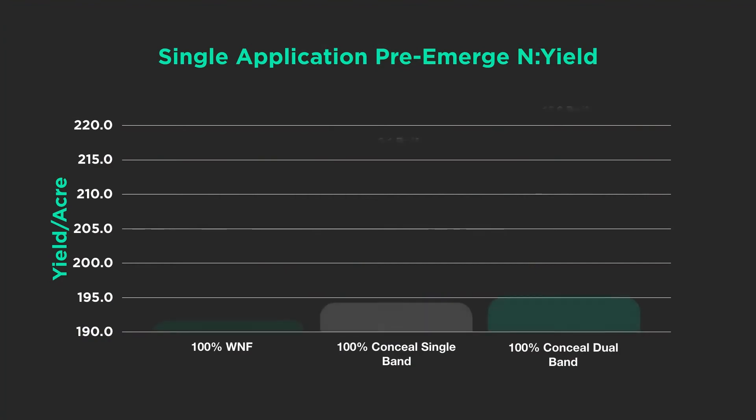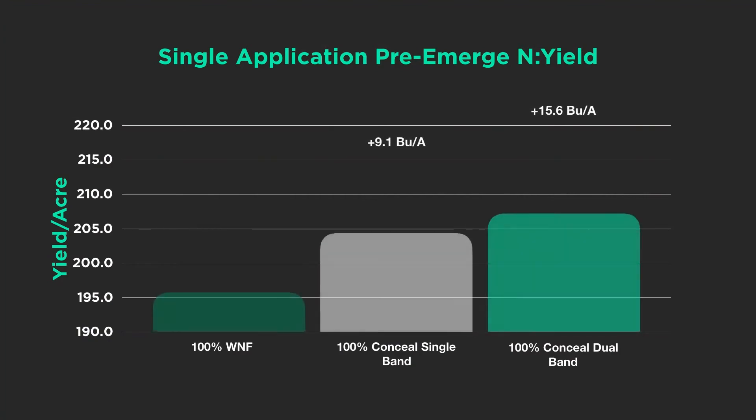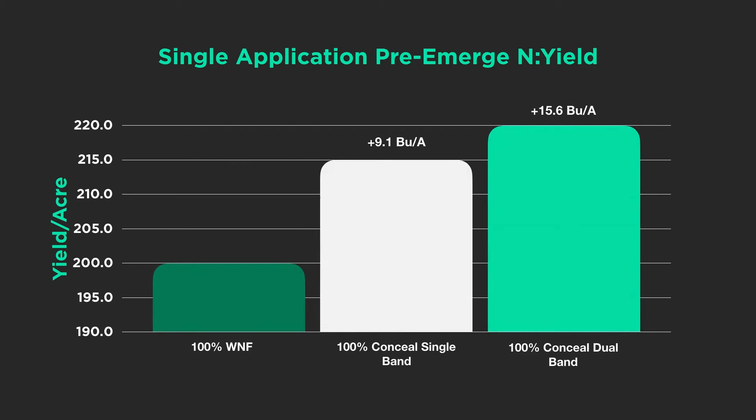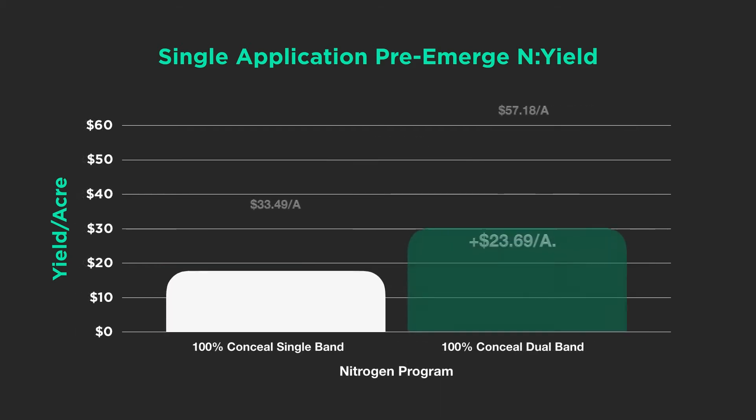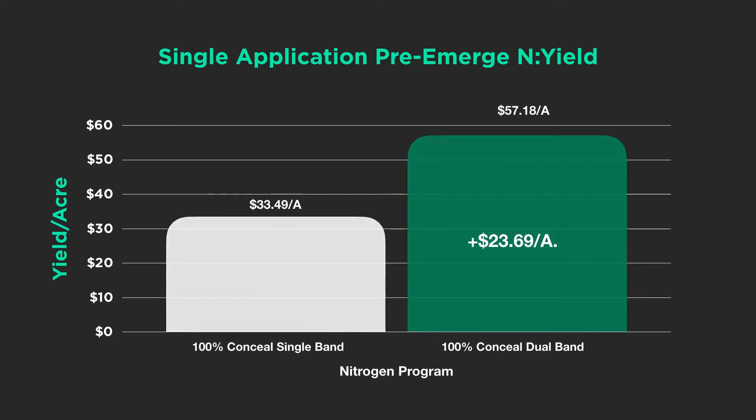We broke the data into a couple of different segments. One is where we put 100% of our nitrogen needs for the growing season at planting in a single band or a dual band. What we found is dual band actually performed better — to the tune of about six and a half bushels of corn per acre, equating to almost $24 an acre. That's all our nitrogen in one shot, and while I don't necessarily recommend that, it does show the advantages of dual band with a high rate of nitrogen.